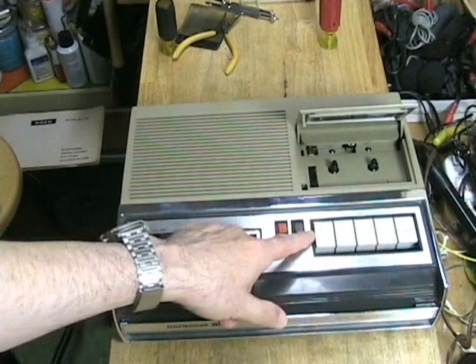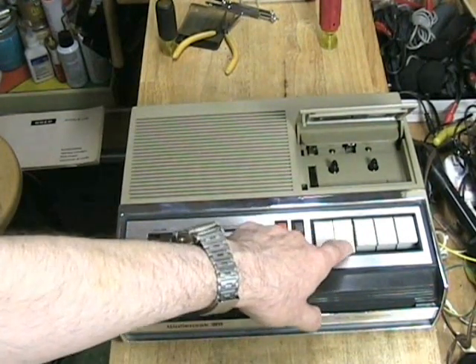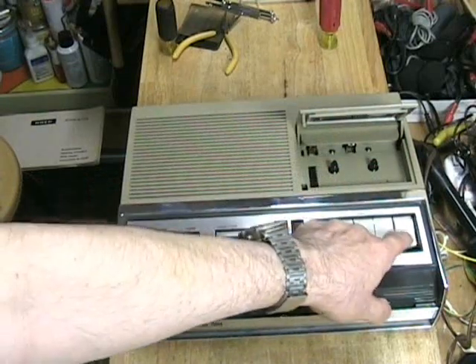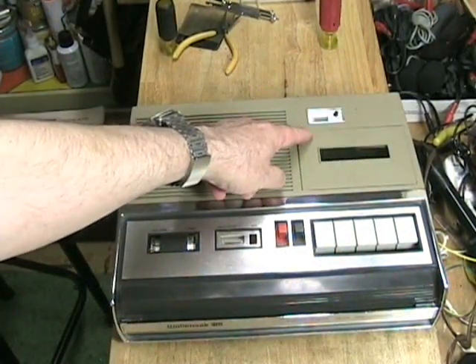All of these buttons do not lock down except for the play button — so I can lock the play button down, but rewind, no. Forward, no. And pause, no — will not lock down. We also have a three-digit tape counter.